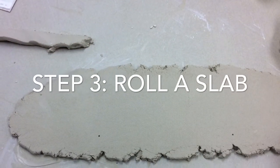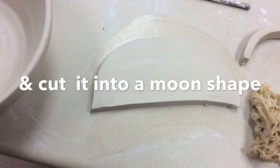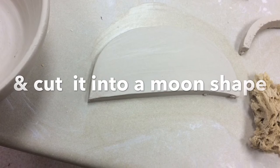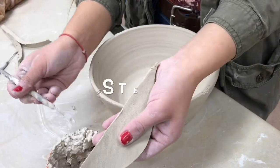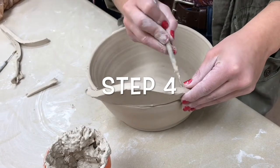After undercutting your bowl, you will roll out a half an inch slab. Slip and score a moon-shaped slab to your bowl and smooth it out carefully.